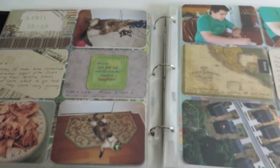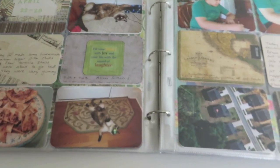Anyways, that is the month of April. Hope you enjoyed it and I'll be showing more soon. Thanks!